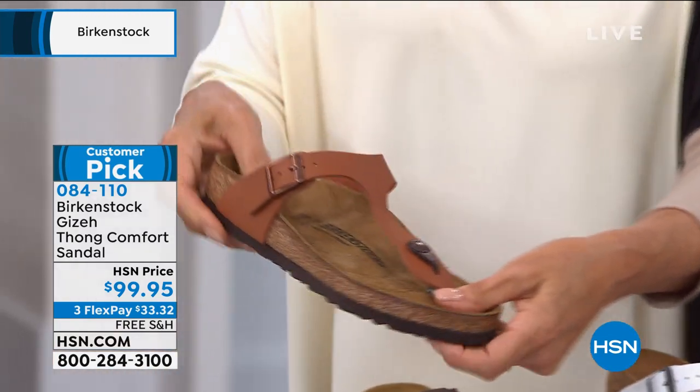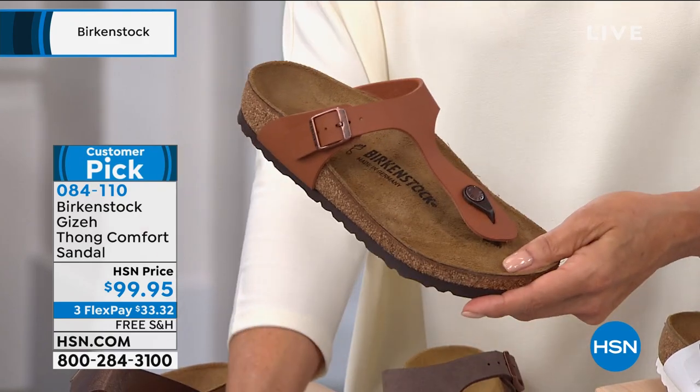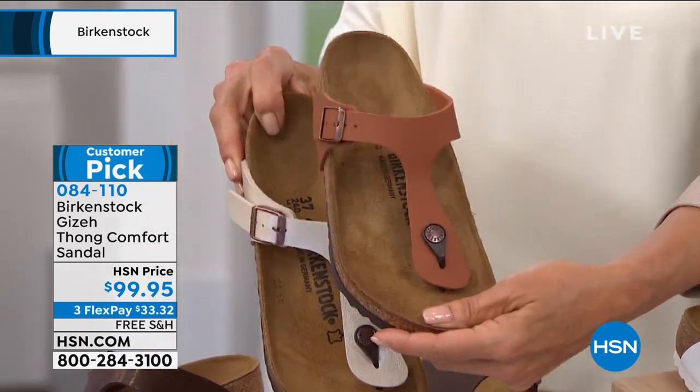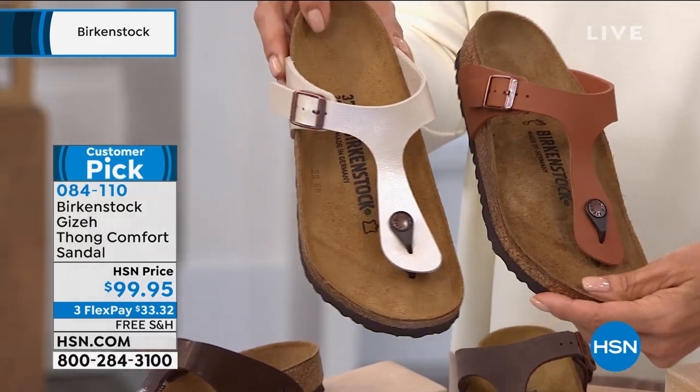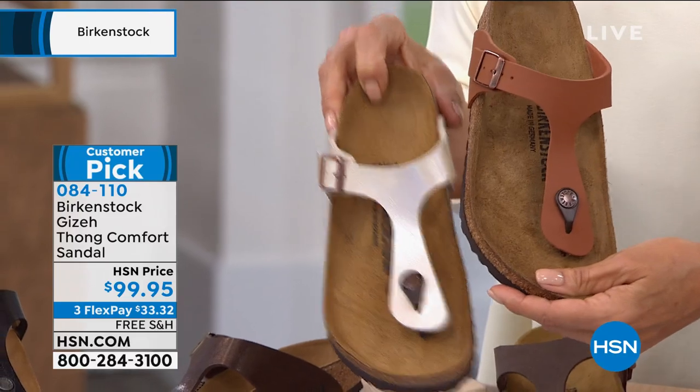And then we've got the ginger — this one is so pretty, we had this in a different style earlier. We're double checking here — ginger brown. And then antique white... it's actually called antique lace. Even more fancy.